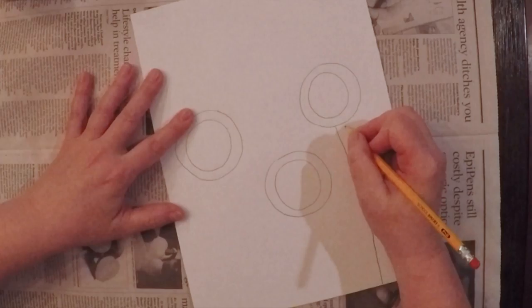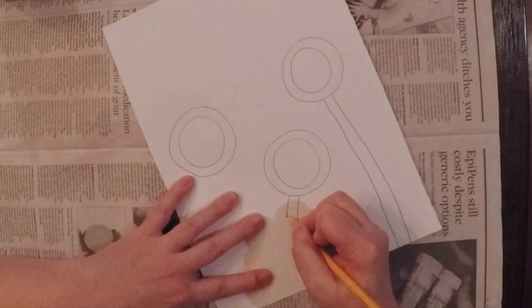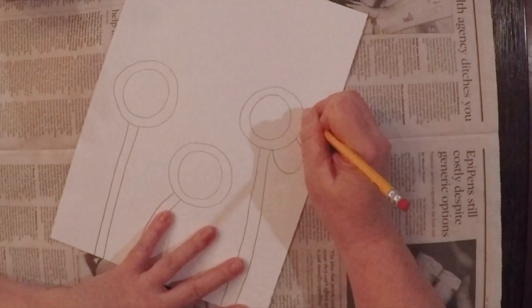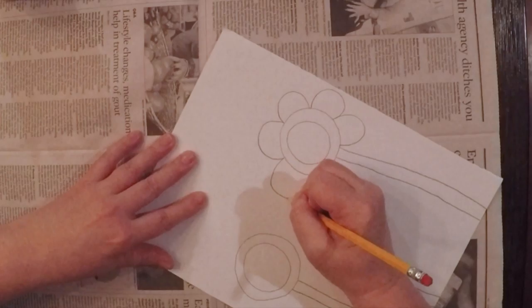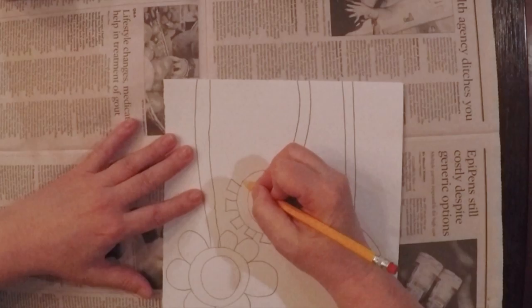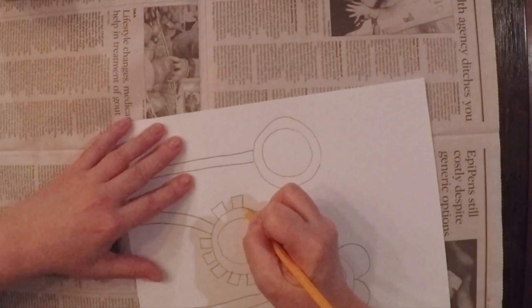We're also going to have stems on our flowers. If you want to, you can make them bending like this one, and if you want to make them straight up and down, you can do that too. The petals of your flowers, we're going to want them to look different. So here I'm going to do a really traditional flower petal. But over here, I'm going to do something that looks more artful and geometric. And here, I'm going to make spiky petals like this.